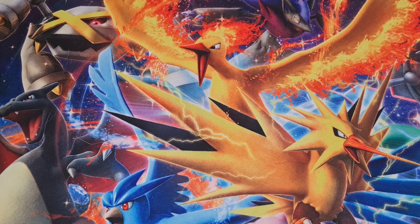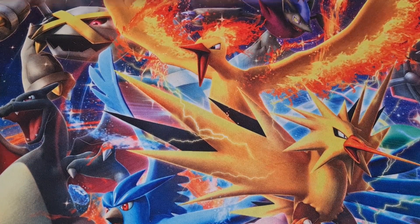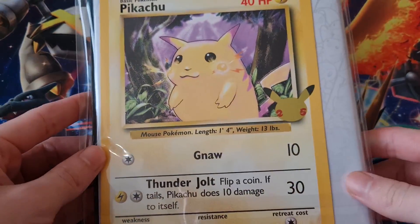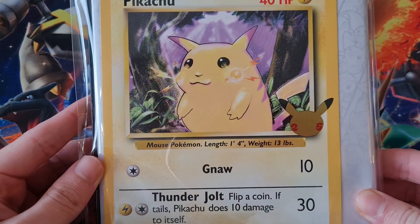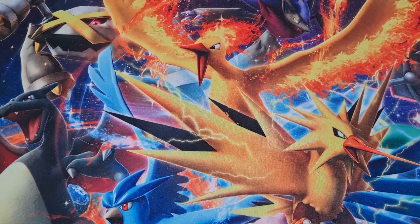Welcome back heroes to some more Pokemon TCG. Today we have something pretty awesome — the 25th anniversary binder. Not just a binder though; with the binder you actually get a 25th anniversary Pikachu, the old classic Chonky Boy looking so cute.